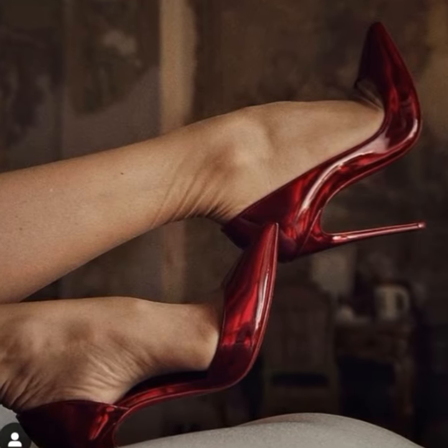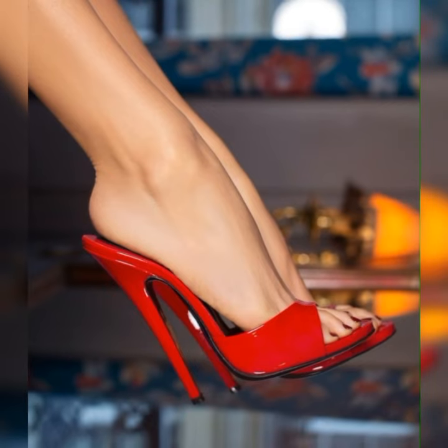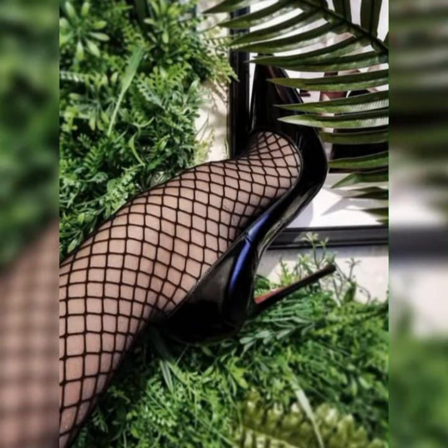If you want to buy strappy heel sandals, I suggest some online and reliable sites: Amazon.com, eBay.com, and AliExpress.com — you can buy them easily on any of these platforms.